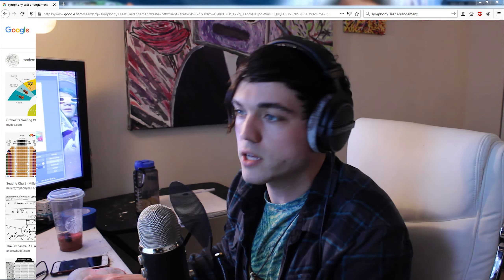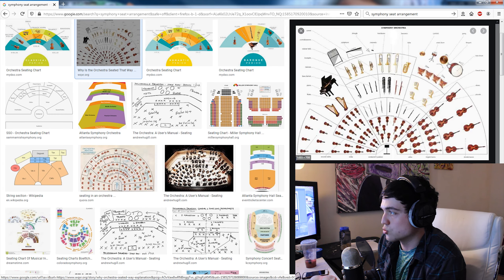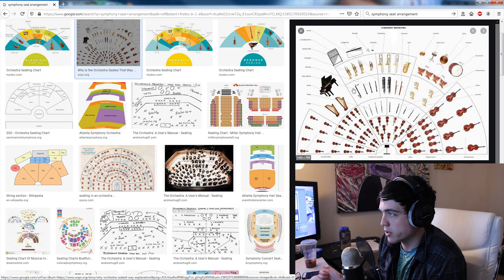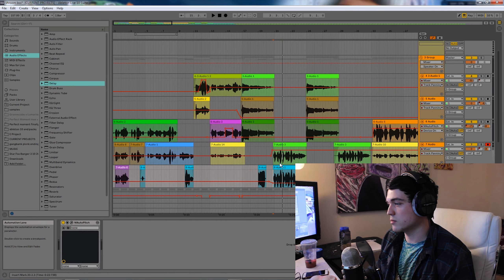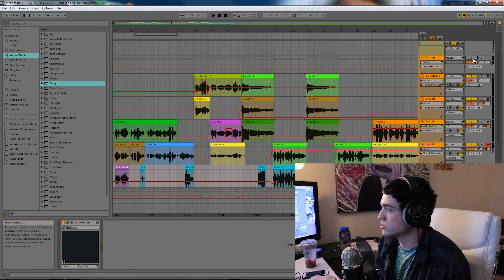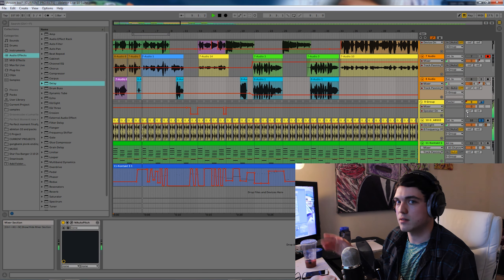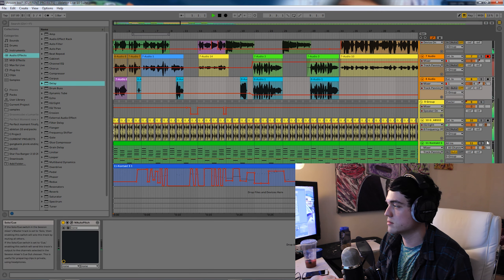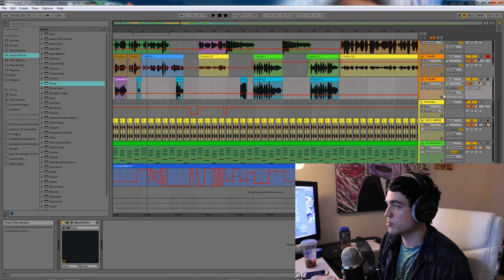Alright guys, tip number three is placement. What I like to do a lot of times is look up symphony seat arrangements — they're set up that way for a reason. Our right and left ears don't hear completely the same. You can see like the drums are about 25% right, and pianos are 25% left. They say our left ear hears music better, and our right ear hears drums better. So it's good to look at and reference. If you're making a symphony, you can recreate this, or switch out any of these instruments with whatever's in your song. That just sounds really nice, and of course always make whatever sounds good to you — but think about placement.